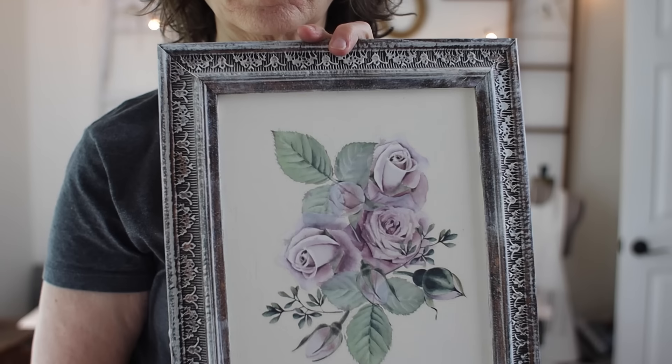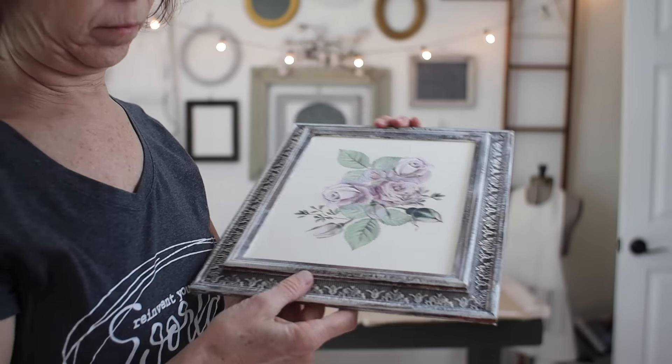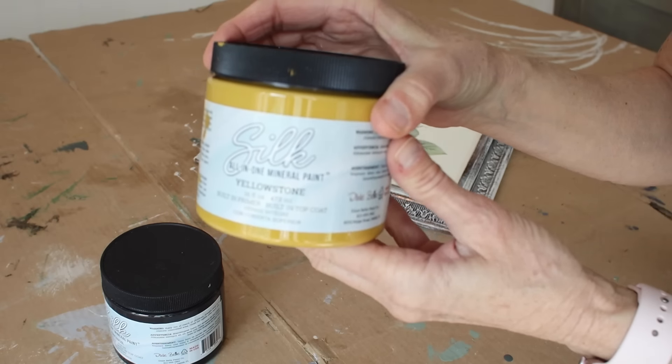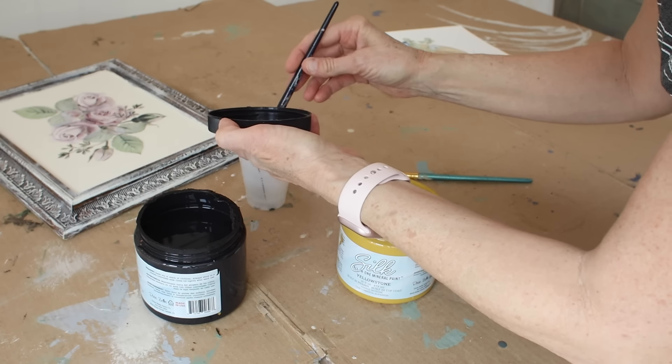Hey friend, I'm headed to the craft room to work on some thrift store makeovers and I want you to join me. Let's get started. My name is Cindy and I'm with ReinventedDelaware.com. If you're new here, I'm so glad you found us. And if you've been here before, welcome back.